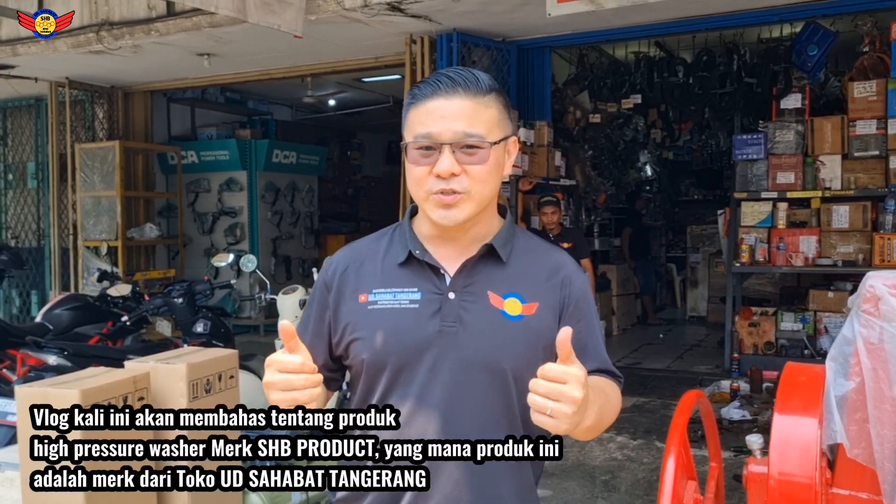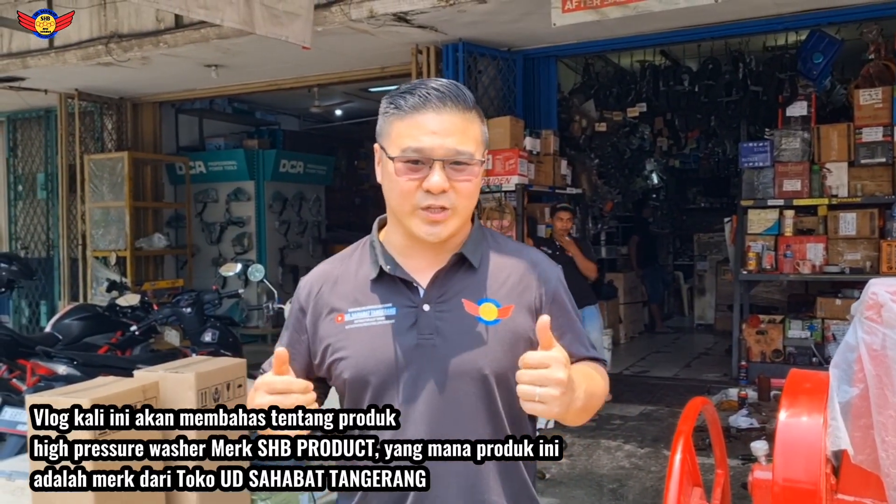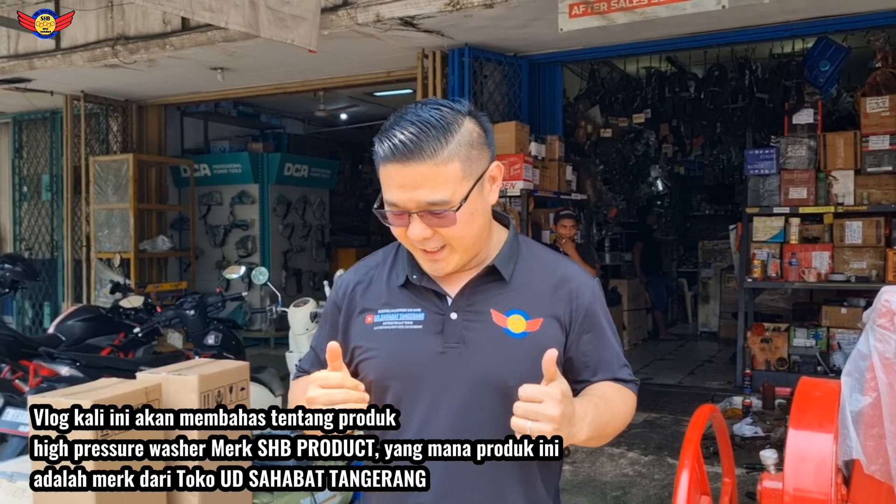Nah kali ini dari kami Toko Budi Sahabat Tangerang mengeluarkan satu produk terbaru, jenis unit High Pressure juga. Tapi disini kita menggunakan mesin diesel solar, yang versinya ukuran sedang, dilengkapi dengan rakitan body pump AC-nya jenis aksial pump tapi yang versi terbaru.